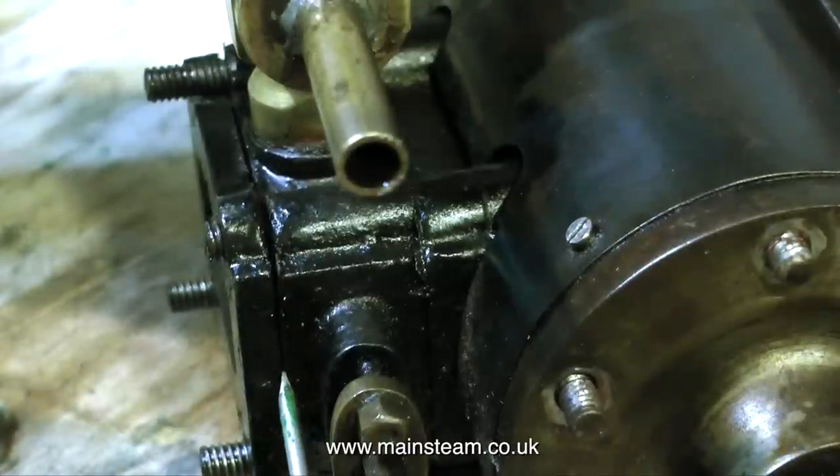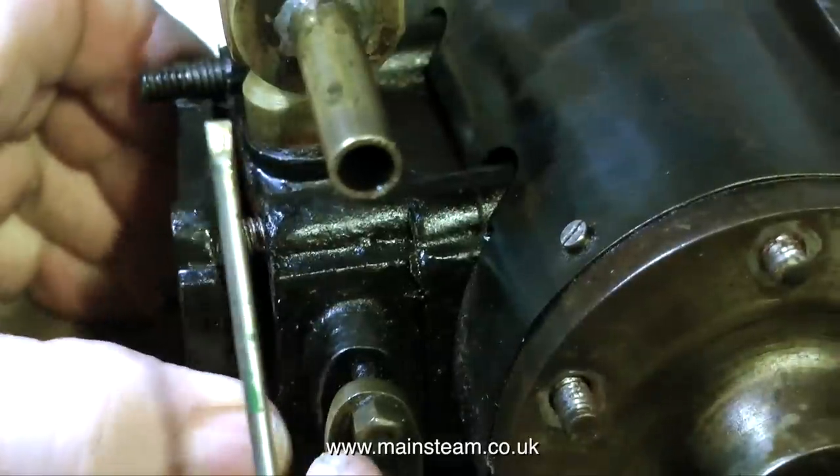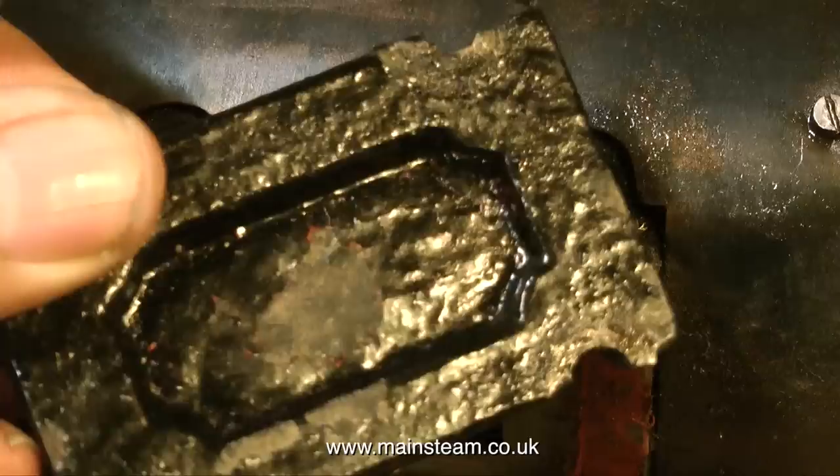I need to look in the steam chest, and immediately I find a problem. Two of the lugs on the steam chest cover are broken off — the cast iron is fractured. This is not my doing; the metal has been broken for a long time, probably just stuck back in place with some super glue.